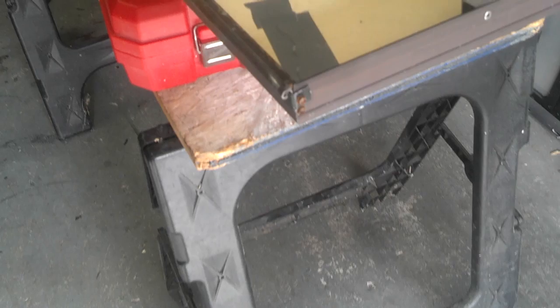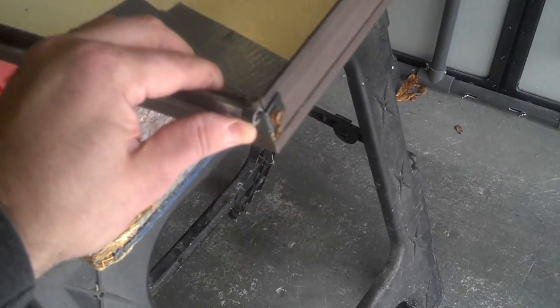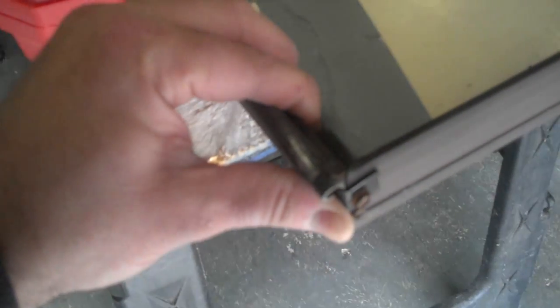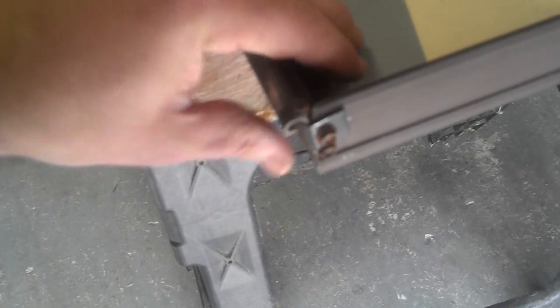That worked a whole lot better than I thought it would. I had bent it in a little bit so that when it got screwed in it would flex out and be a tight fit — and it is very snug, no flexing or anything. Got both screws in and they're nice and tight.